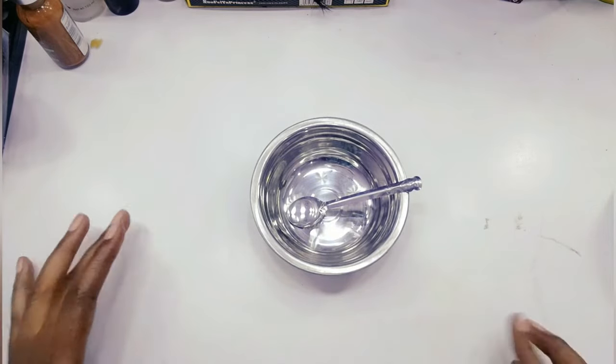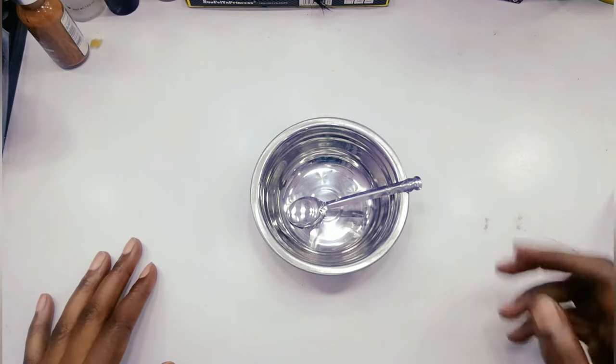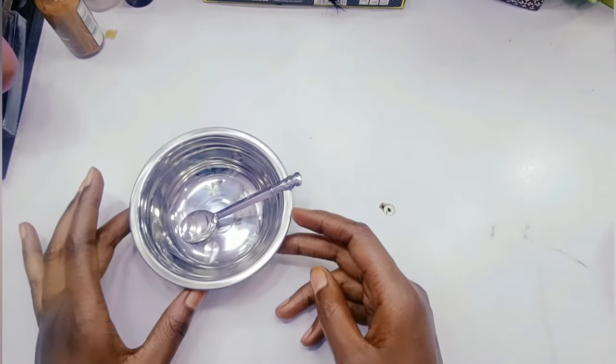Hi guys and welcome back to my channel. In this video I just want to show you how I managed to have that kind of body I showed you, so I'm going to be showing you how to mix this ingredient to get a bigger body.